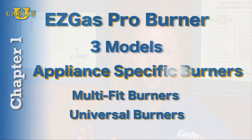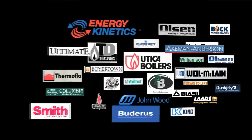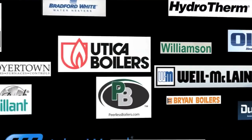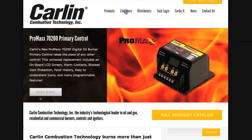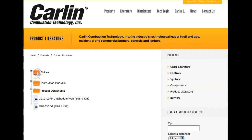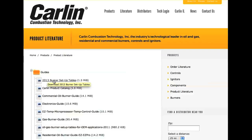Our appliance-specific burners are factory set for specific heating appliances. Carlin offers these pre-configured, ready-to-install burners for a large number of boilers, water heaters, and furnaces from over 30 leading manufacturers. On these burners, the diffuser plate and air bands are factory-selected and installed. The orifice is pre-drilled and the mounting flange is welded to ensure the correct insertion depth into the appliance. Carlin's Burner Setup Tables, available on our website, contain a list of oil-fired appliances for which we offer these easy-to-install, appliance-specific burners.